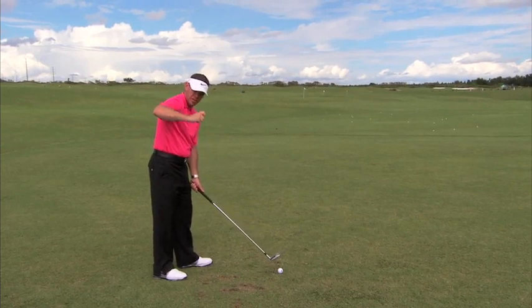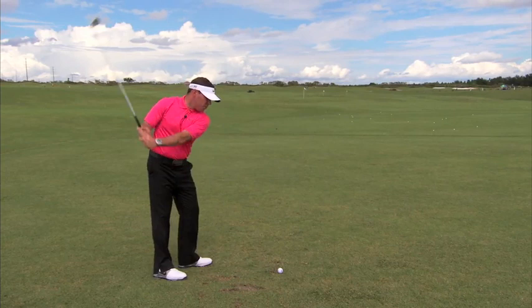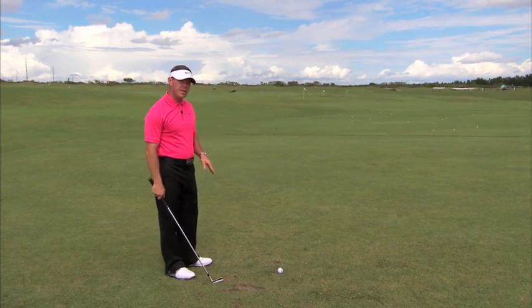Being the case with a lot of people with shoulder limitations who can only get to here at the top of the swing — because of the pain response — the club gets across the line at the top. So if you're across the line, it's not really a swing killer.